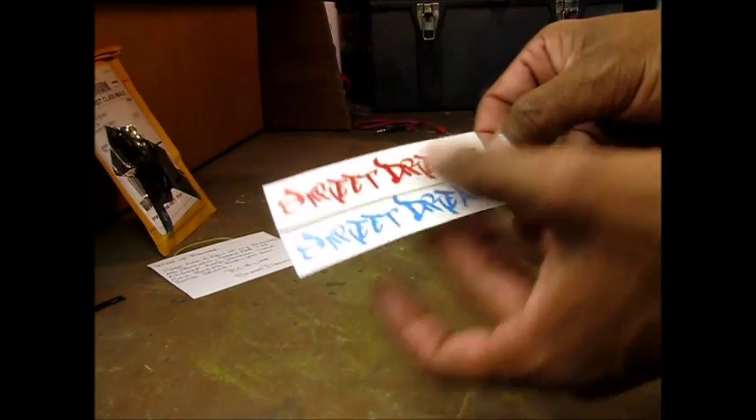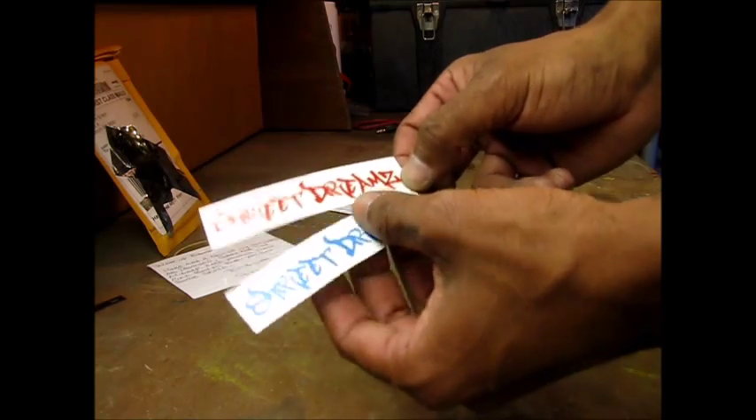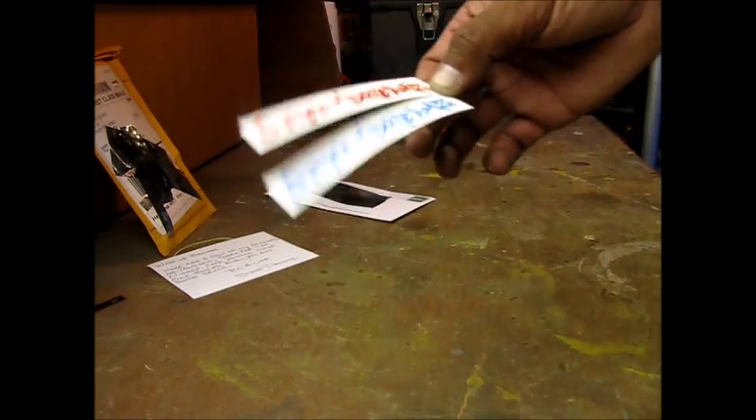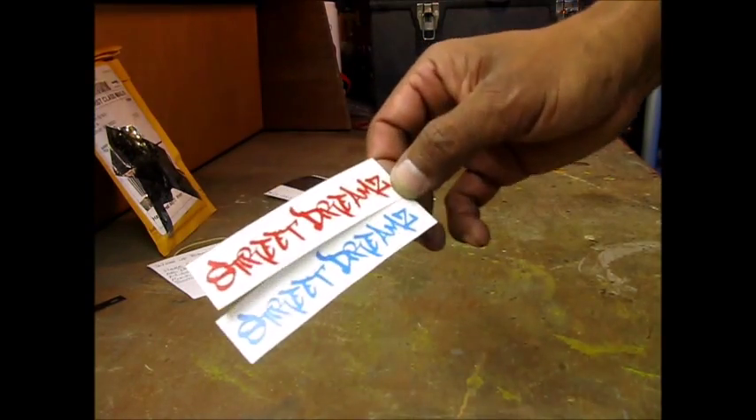I'm thinking I want to have a blue side on the car, so I'm thinking I want to do the red on the red side and the blue on the chest freezer, but let's find out how it goes. Give me a minute and I'll get these put on the channel body and on the chest freezer.